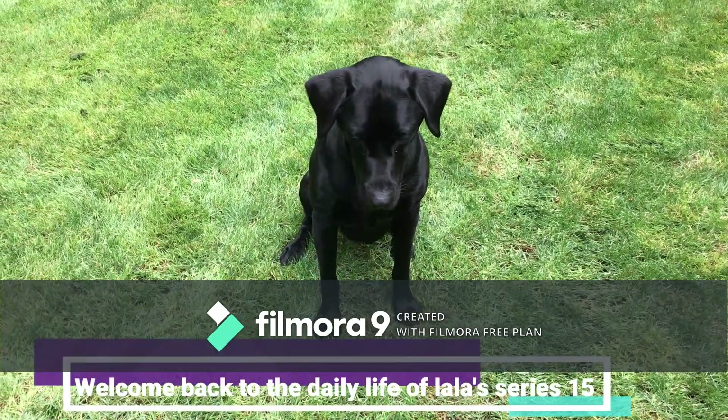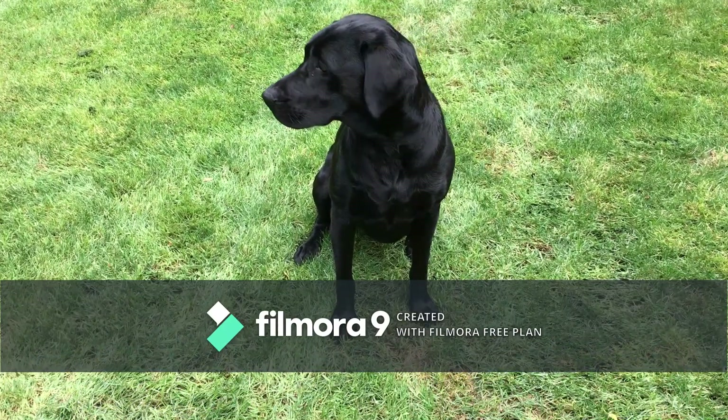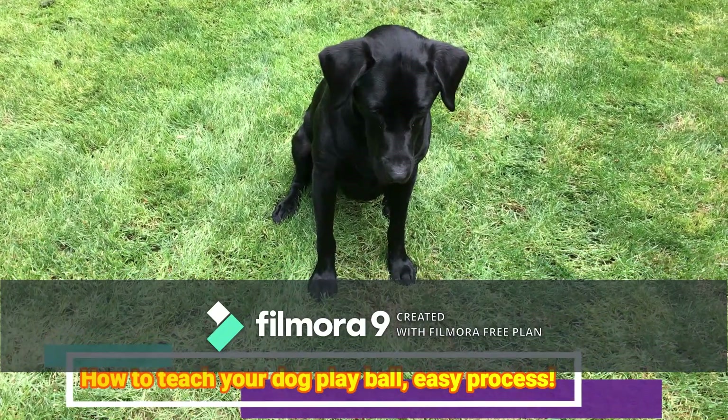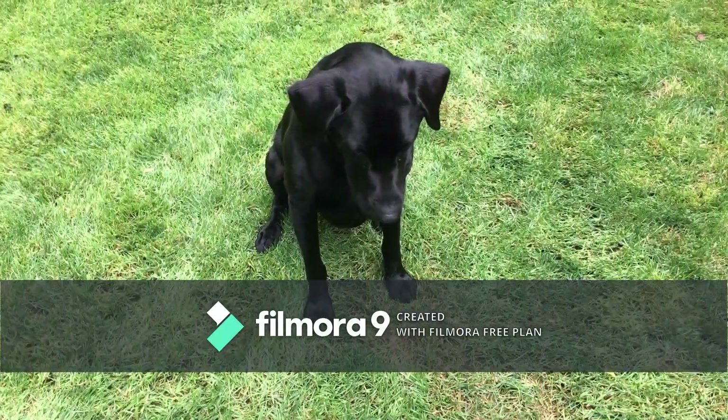Hello everyone, Sally here and welcome back to another Daily Life of Lala series of videos. In today's video, we're going to teach you how to play ball with our dog. I have a ball right here and you'll need some food. Let's get started.